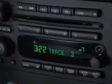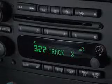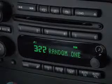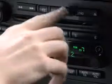If you want to spice up your CD listening experience, let the CD player choose tracks randomly by pressing the random button. To resume playing the tracks sequentially, press the same button again.